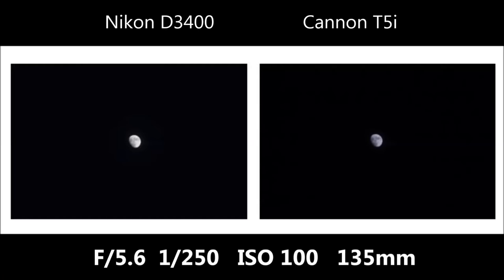The next shot was at night — the moon was out and bright, so I went out and took a picture of the moon at 135mm, which is the most zoom both cameras had in common. I actually like the Canon's shot here — the blue tint seems to tone down the brightness. The Nikon might be a little bit overexposed for the moon. Then the sunset was perfect.